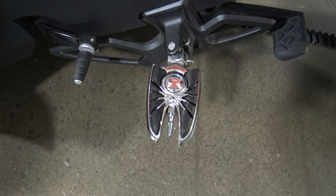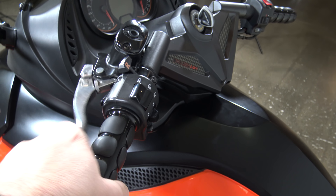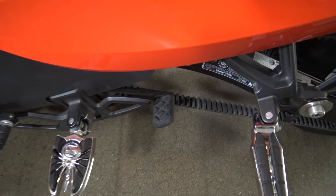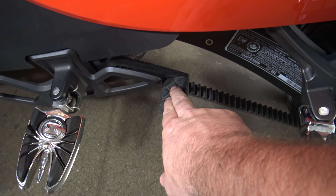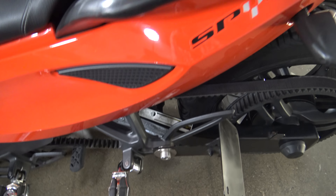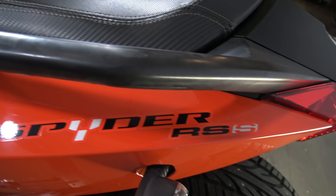The cool thing about this one is it is actually manual — it does have the shifter. You got the clutch up here, so for you guys coming over from a motorcycle this would be a nice way to do that. This of course is your parking brake. That's your passenger pegs. That's your Spyder level there.